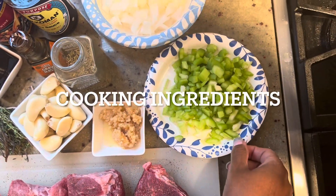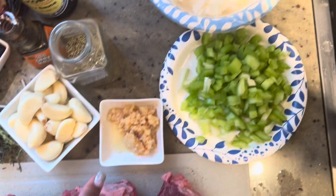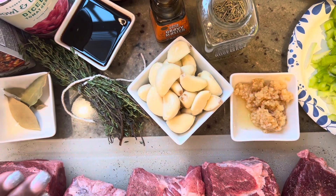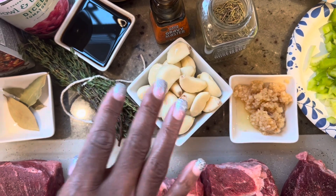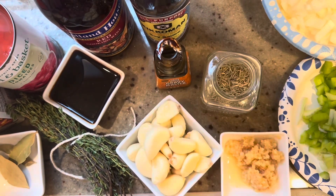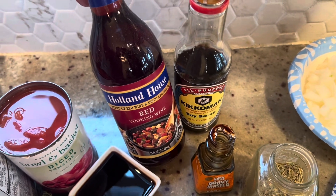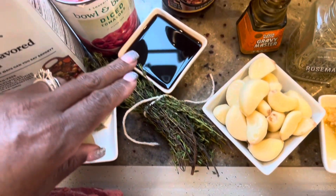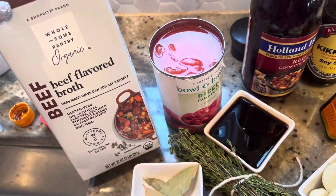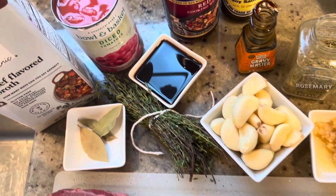I have two stalks of celery, a medium onion or half of a large onion, two tablespoons of minced garlic, and about 12 to 15 whole garlic cloves that I'll put in the pan whole. I have some rosemary, some browning sauce, some soy sauce — just a couple of teaspoons. I'll use a full bottle of red cooking wine, about a quarter cup of Worcestershire sauce, a bunch of thyme, a few bay leaves, a quart of beef broth, and a 14 to 15 ounce can of diced tomatoes.